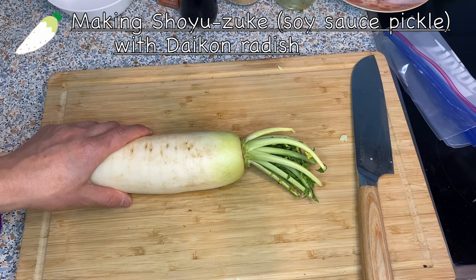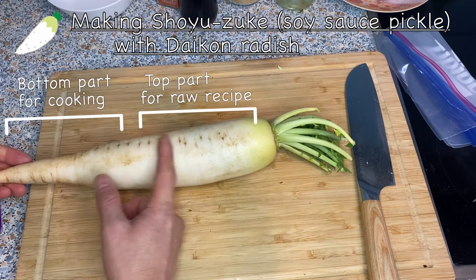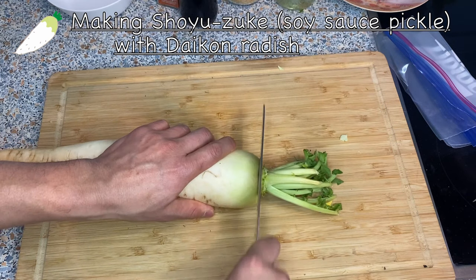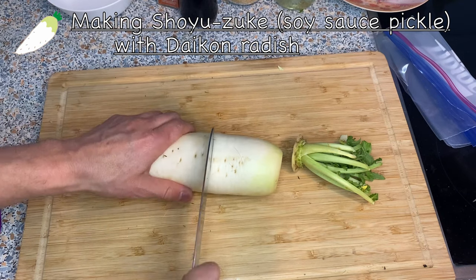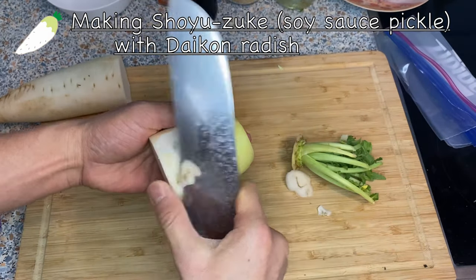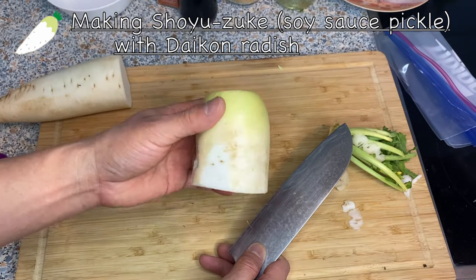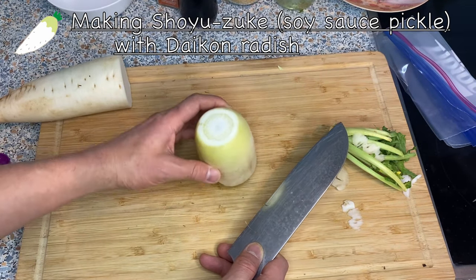Next we're going to make the shoyu zuke, or soy sauce pickle. For the daikon, I'm going to use the top part — the top part is better for raw preparations, while the bottom part is better for cooking. I'll take the top off and use about a third. If there's a damaged or darker part, take it out. You can peel the daikon if you want, but I don't think it's necessary.